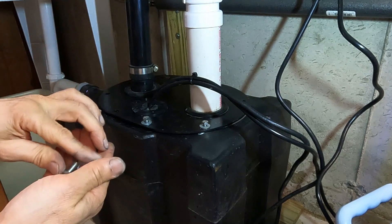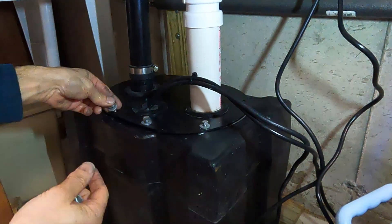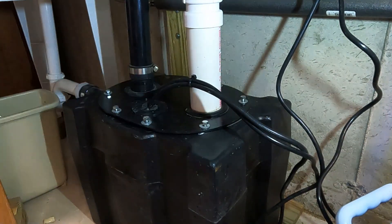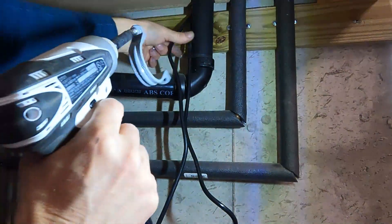I'm going to put that in because if I don't, I'm going to drop one in there and I don't want to fish around in that crud. And we just have a clamp up here.